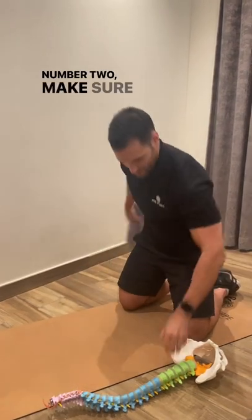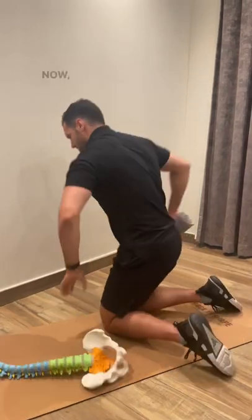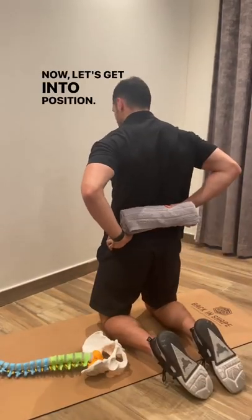Number two, make sure you place it above these bony bits that are at the bottom of your spine. Now let's get into position.